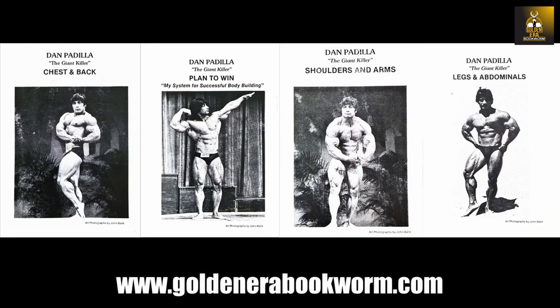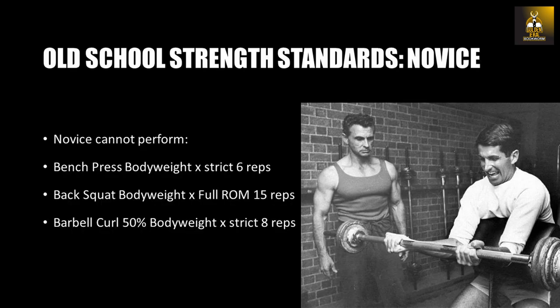Reading Golden Era material, I came across some publications that stated the following strength standards. Novice: a level when you cannot perform a bench press with your own body weight for six strict repetitions, a back squat with your body weight for full range of motion for 15 repetitions, and a barbell curl with 50% of your body weight for eight strict reps.